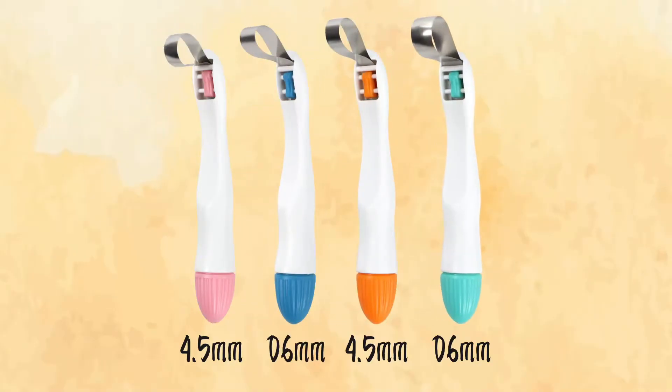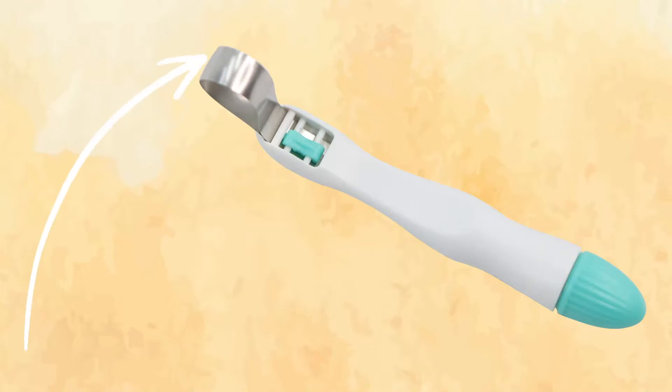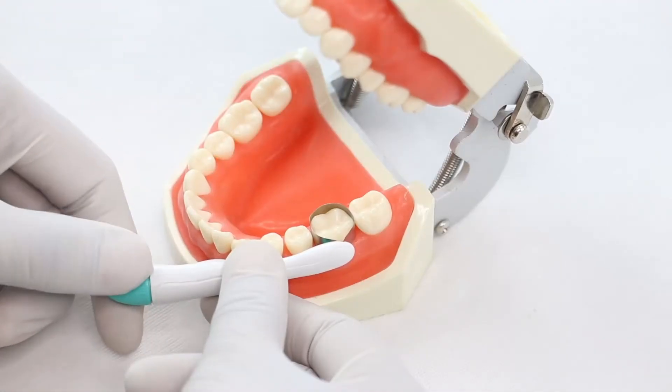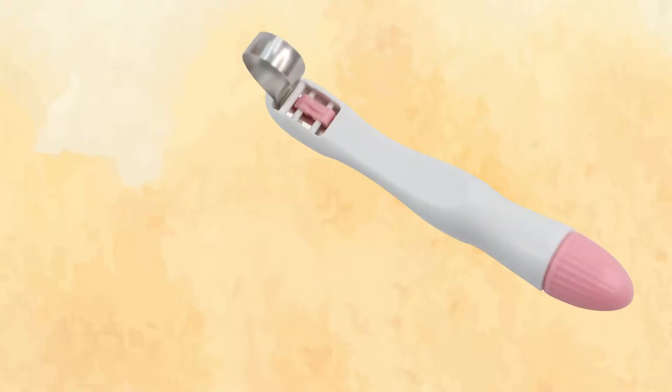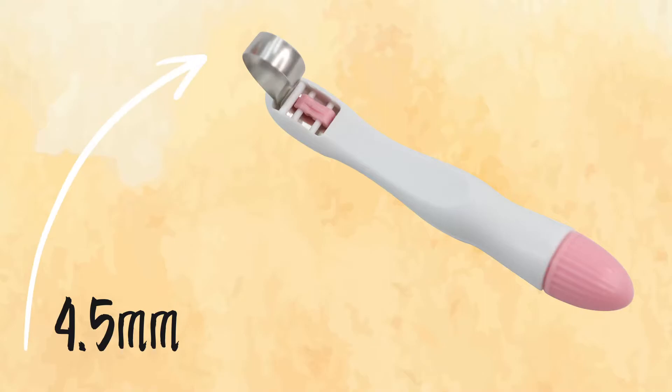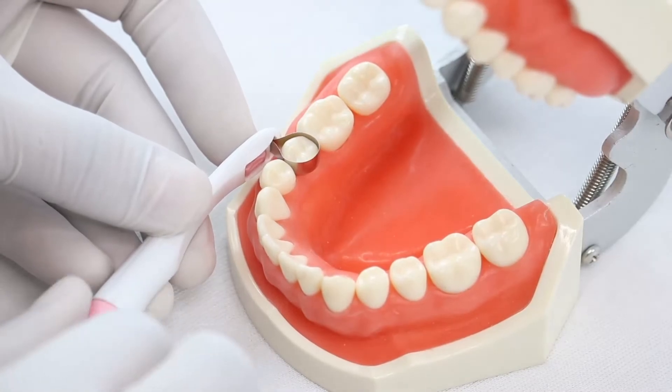It is available in four different shapes and sizes. The curved wide band with a bandwidth of 6 mm is available in green color, mainly used for molars. The curved narrow band with a bandwidth of 4.5 mm is available in pink color, mainly used for premolars and children.